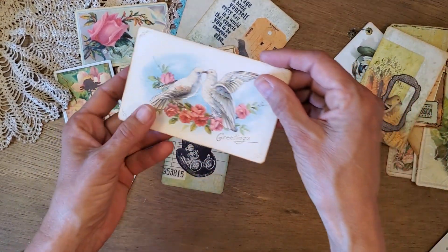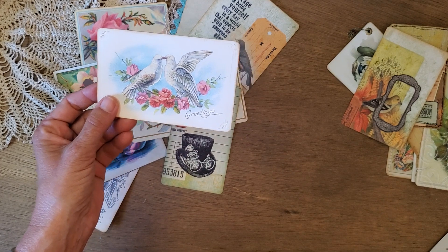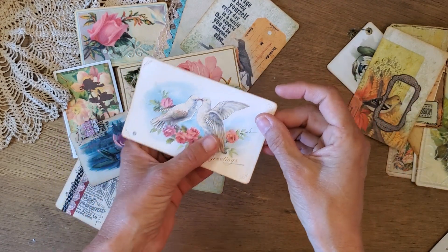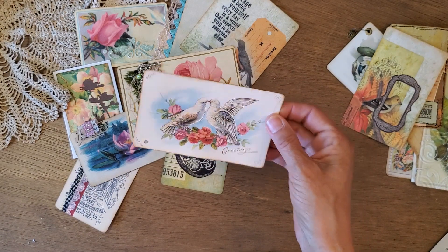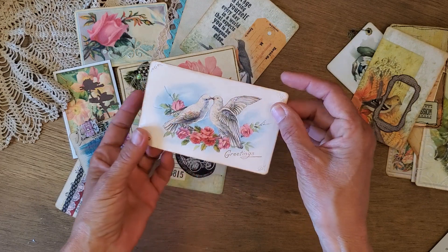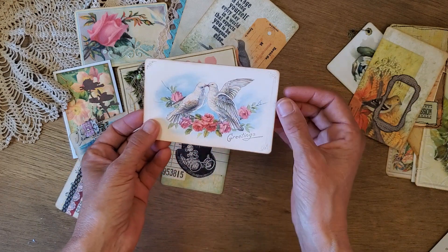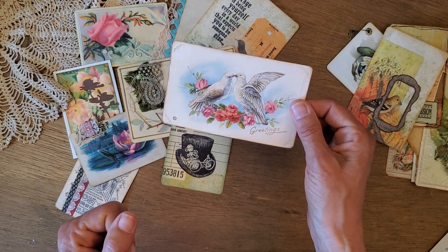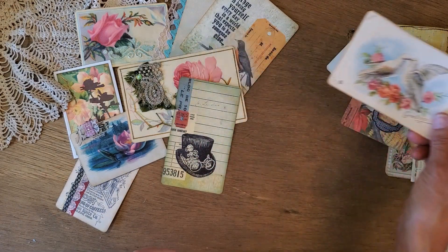Glossy accents — this might be hard to see, but I've added a little bit of glossy accents to that digital and let it dry. This is a Graphics Fairy digital, just printed. In the old days — Victorian days, around the turn of the century — people used to add glitter and other kinds of accents to make postcards look cool. So adding glossy accents is another fun thing to do.